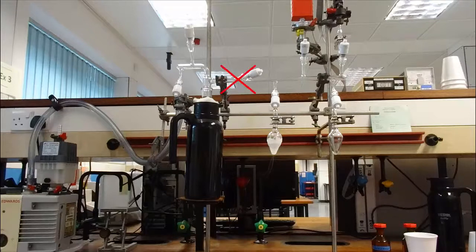Before beginning the experiment we securely close the pump tap to isolate the line from the vacuum pump. The sample is fully immersed in a salt ice bath at around minus 10 degrees Celsius and allowed to gently warm. The pressure at several temperatures is noted for subsequent analysis.